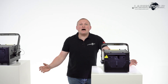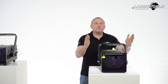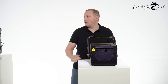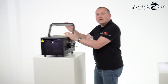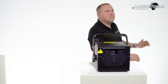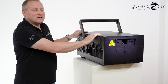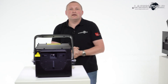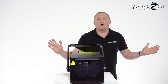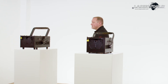This is the PureLight IP65 series from LaserWorld. We have the PL5000, the PL10000 in this housing, the PL20000 and PL30000 in this housing, and the PL70000 in this housing. All of these PureLight units are IP65 rated, so they are perfectly suitable for outdoor use. These are the typical festival lasers.